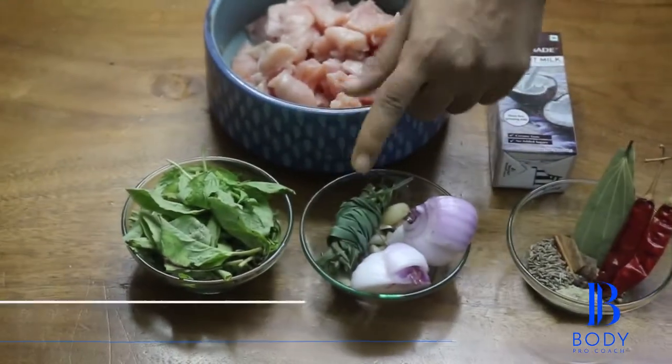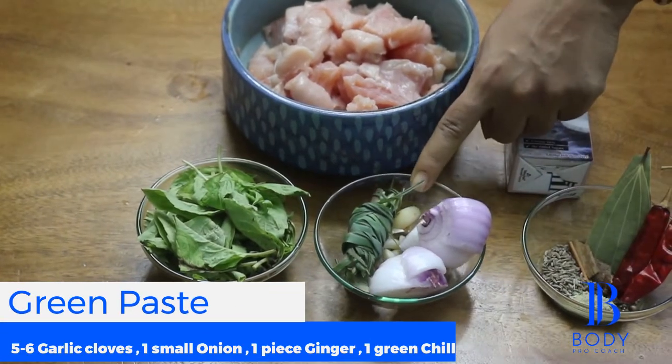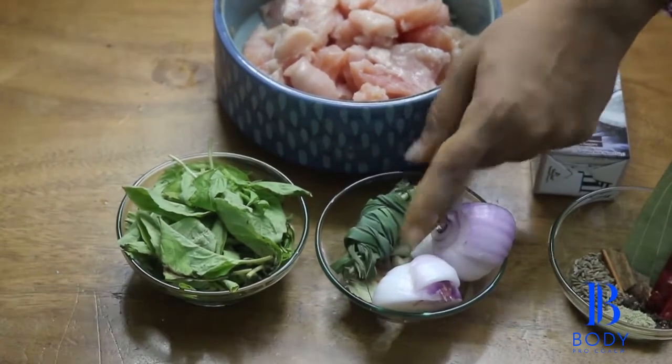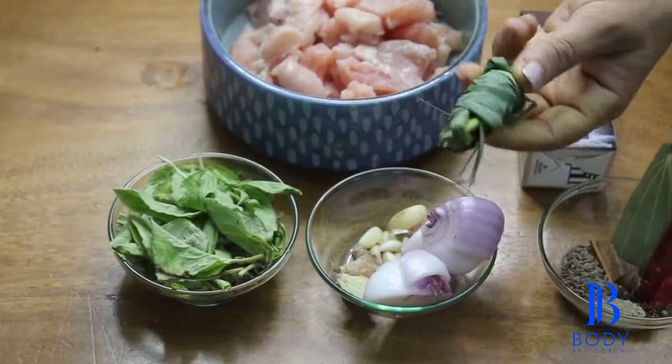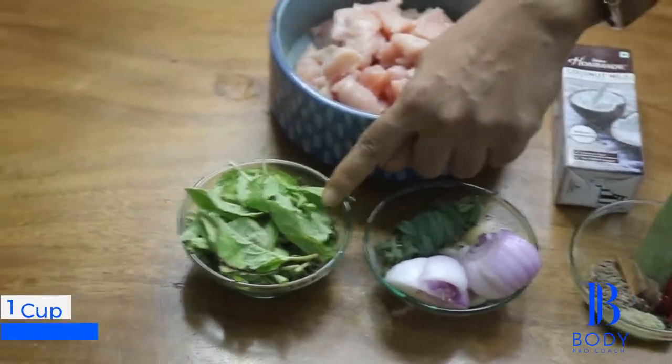This I am going to blend into a green paste — that's onion, eight to ten cloves of garlic, two cloves of ginger. Then I have lemongrass and one cup basil.